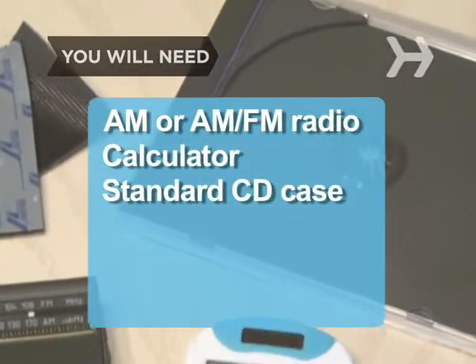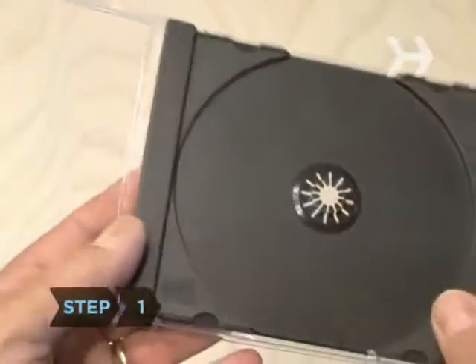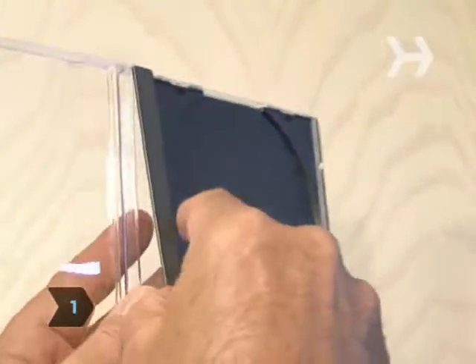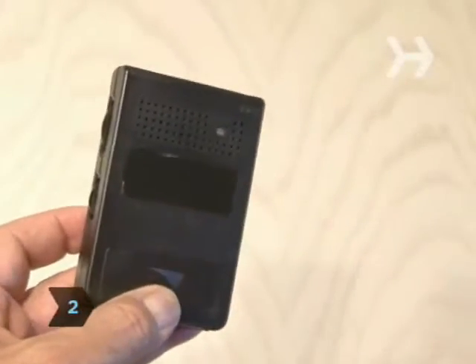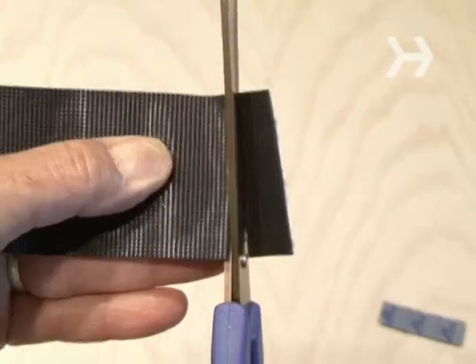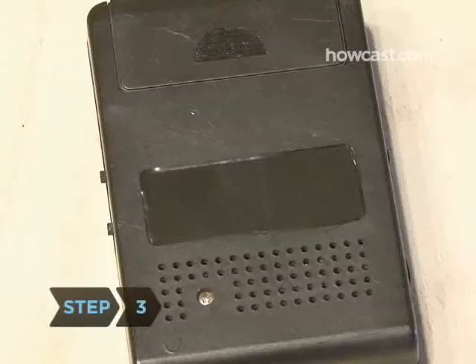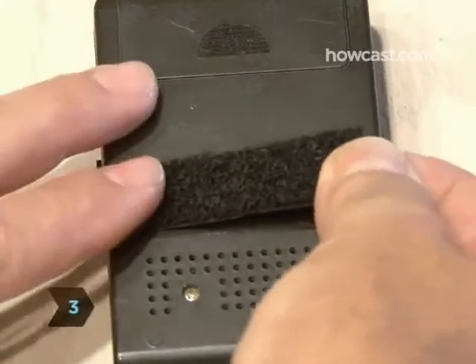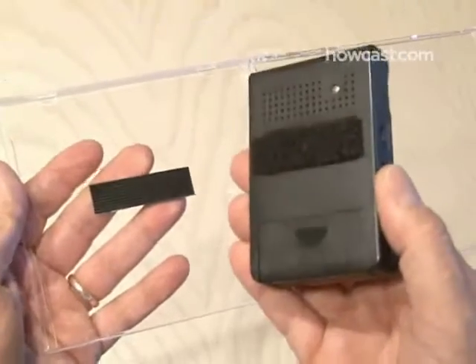a standard CD case, and some velcro. Step 1: carefully disassemble the CD case by removing the insert that holds the CD in place. Step 2: on your radio, measure out an area centered on the back of the radio, then cut a hook-and-loop piece of velcro the same size. Step 3: stick one side of the velcro to the back of the radio, and stick the other piece of velcro to one side of the CD case, then mount the radio.